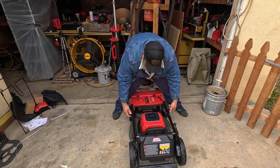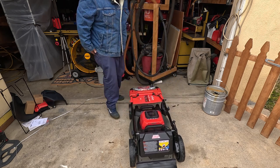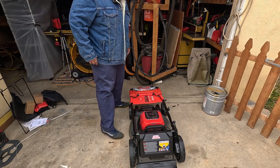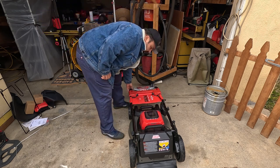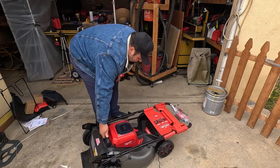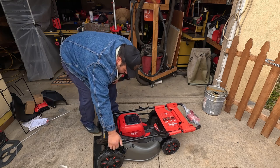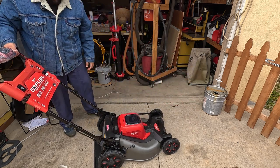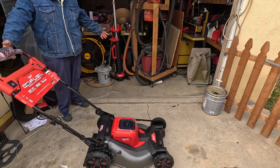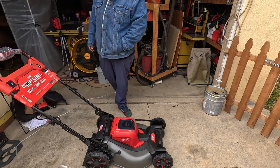Always remember guys — if you have any kind of problem with new tools, call 1-800-SAWDUST. They're pretty good at helping people out. It might take a little while to answer, but you can't blame them — there are a lot of people calling. Alright, that's done — it's a done deal guys, that's it.